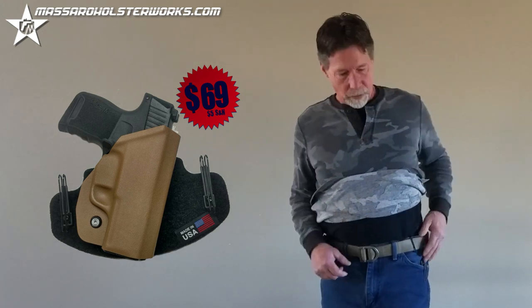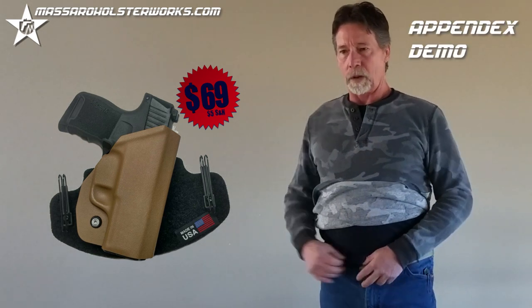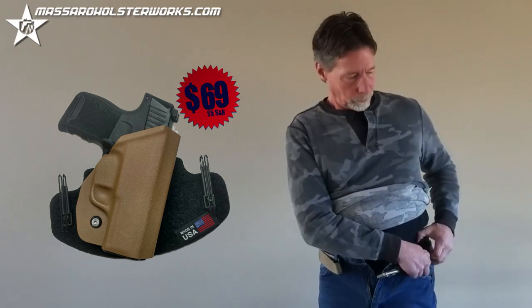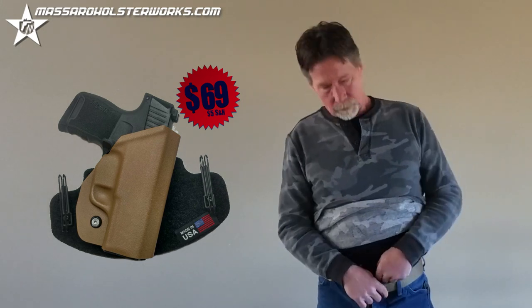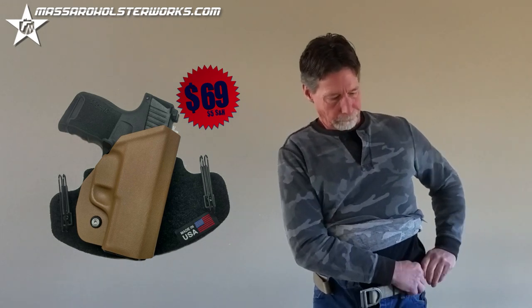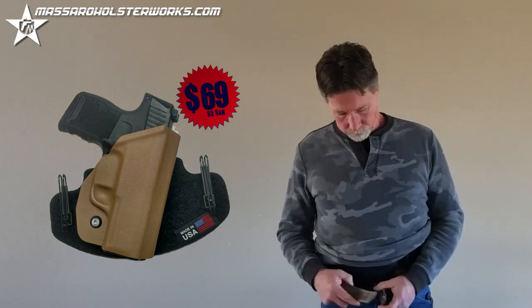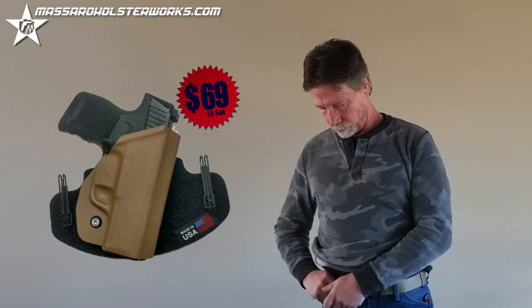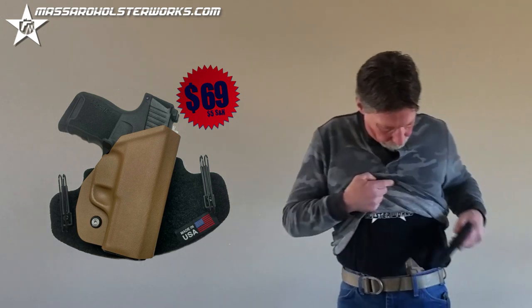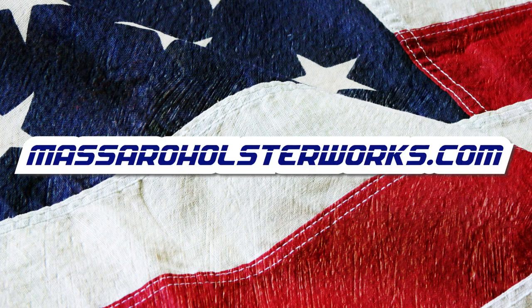You can also utilize this in an appendix carry position — very easy. Pull that off, take it right back over. Disappears. We'll see you next time.